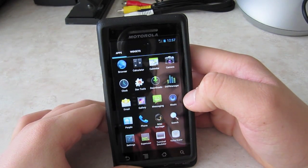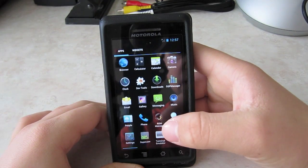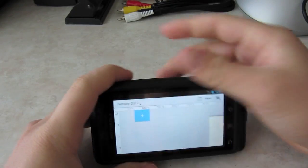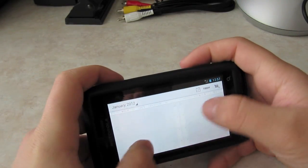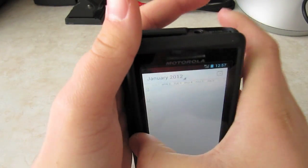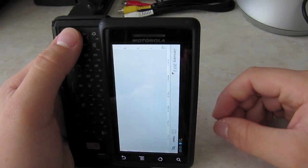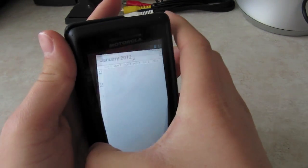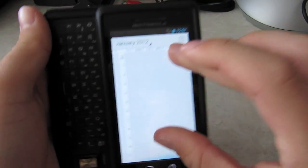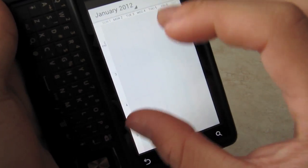Let's go to the app drawer and open up the Calendar. You can pinch out to zoom in and pinch in to zoom out — to see the calendar in more detail or get a broader view. So that's the Calendar app.